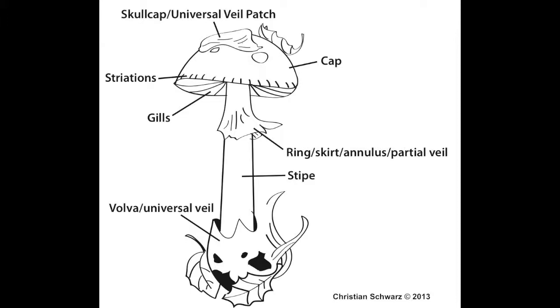Mushrooms have a cap, a stem, sometimes called a stipe, a base, or a vulva, and some have a skirt or a ring just underneath that cap, called a veil — a remnant of the covering they broke through when they sprouted up from the ground.